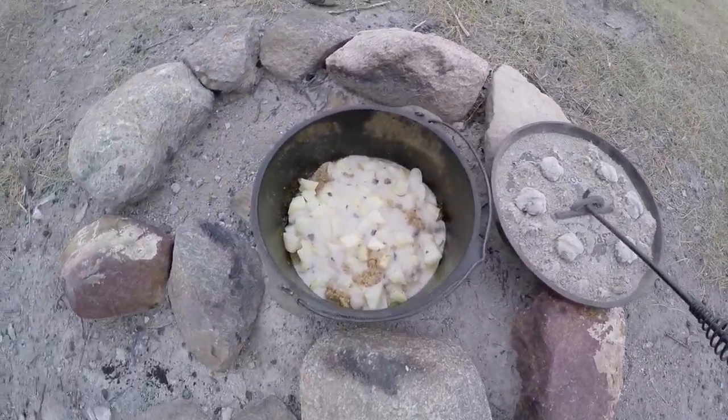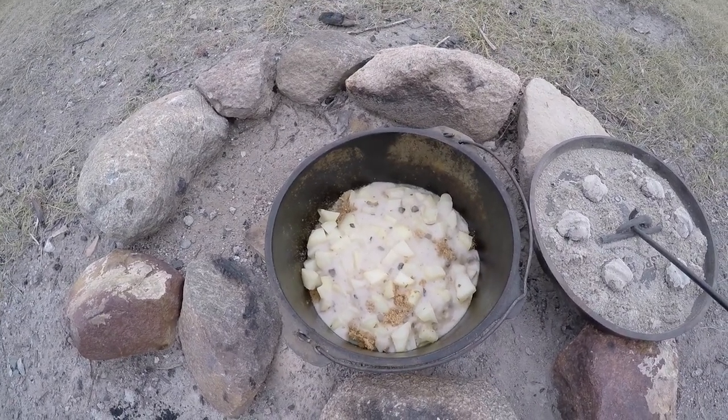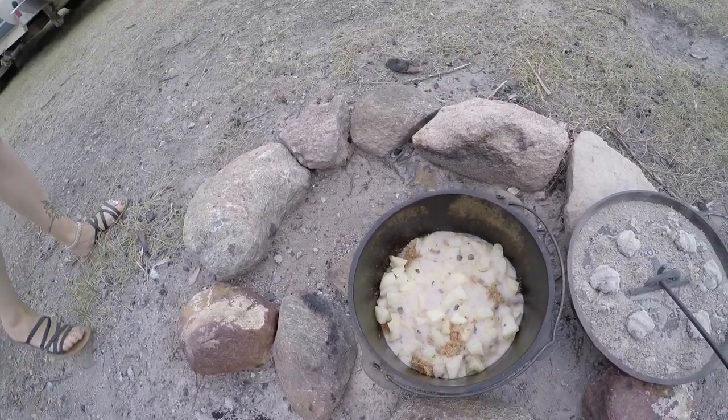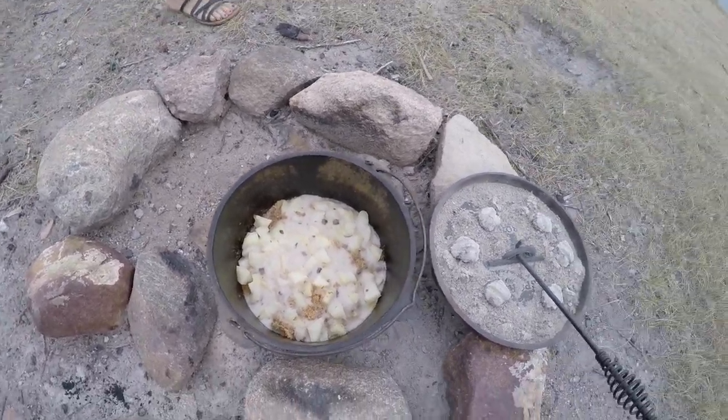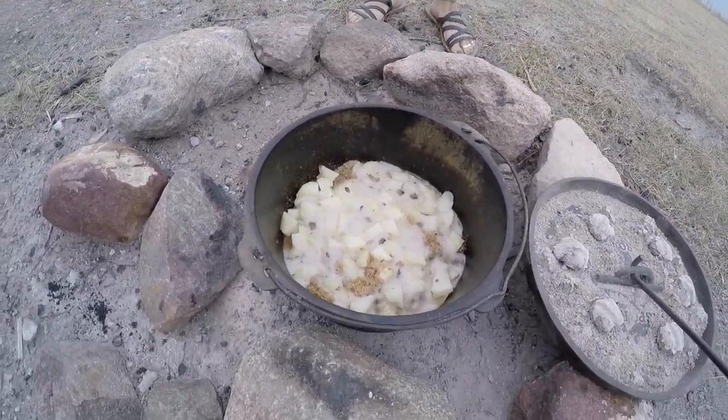We added seven more briquettes on the Dutch oven and cooked it for an extra 12 minutes. I think it looks like it's good now. Kristen's coming here with a knife and a spoon to check out the pork chops — looking pretty good.